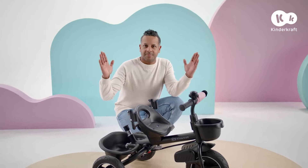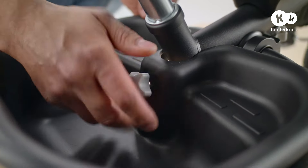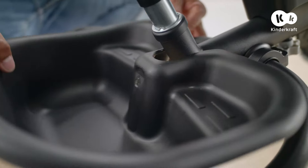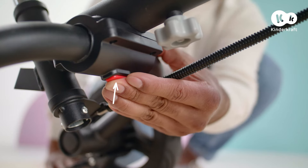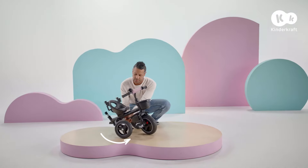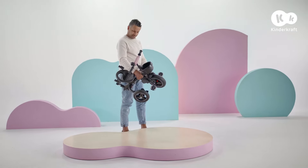SpinStep folds down to a small size for transport. First, remove the basket. Press this button under the frame, lift the trike and slide the rear wheels forward. The trike is now ready for transport.